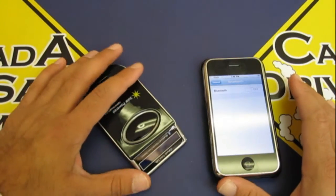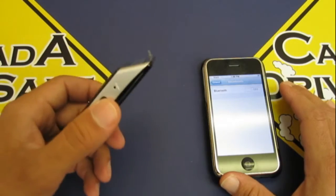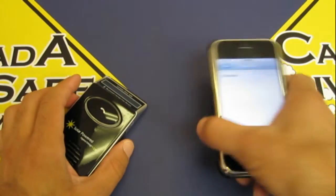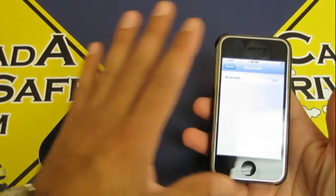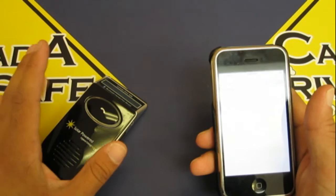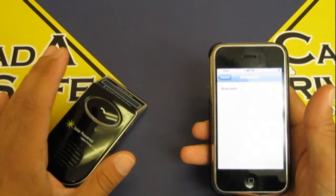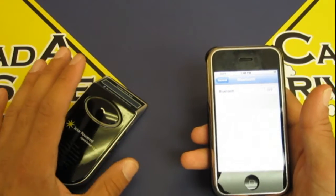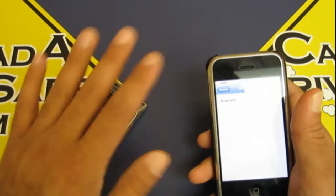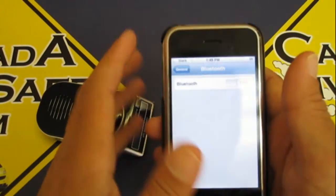I'm going to show you how to pair the Bluetooth car kit to your phone and show you how to use all the cool features on this device. First, go to your cell phone and go to your Bluetooth settings — regardless of what phone you have, whether it's a Nokia, Sony Ericsson, HTC, Pantec, Blackberry, or even the iPhone. It'll work with this device, guaranteed. So look for your Bluetooth settings.